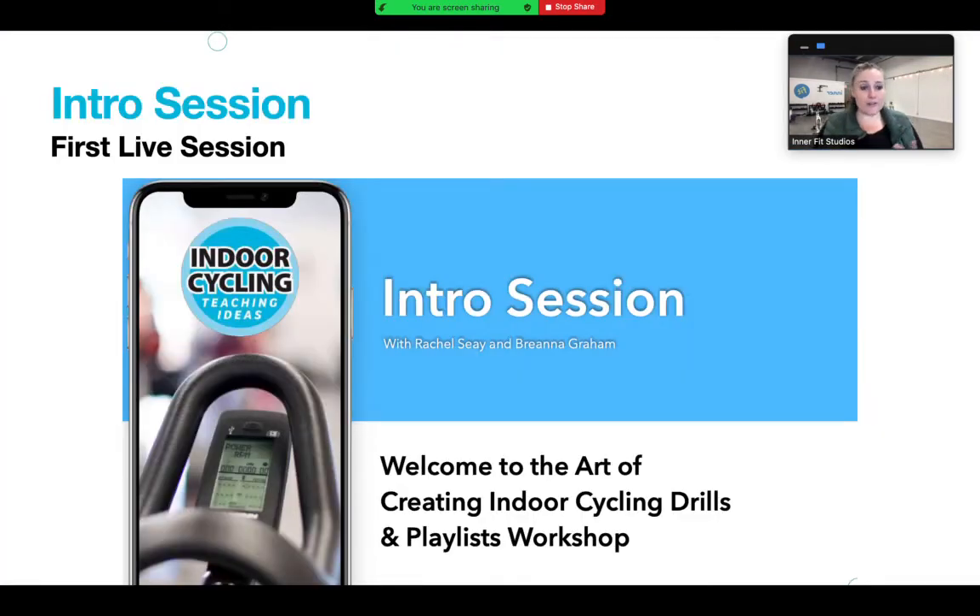The very first day we get together - Tuesday March 22nd - there will be a recording of that first live session if you can't make it. It's going to be a Zoom session where we just meet everybody; we won't be on the bikes. I'm going to introduce what the course is about and help everybody learn who you are as an instructor - what value you bring to classes and what value you hope to bring.